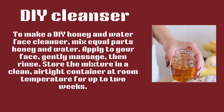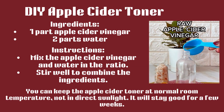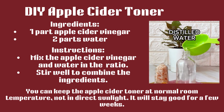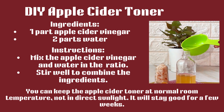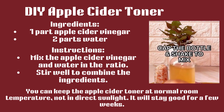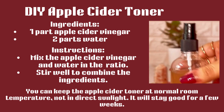DIY Apple Cider Toner. Ingredients: 1 part apple cider vinegar, 2 parts water. Instructions: Mix the apple cider vinegar and water in the ratio, and stir well to combine the ingredients. You can keep the apple cider toner at normal room temperature, not in direct sunlight. It will stay good for a few weeks.